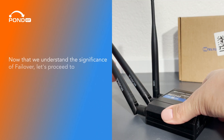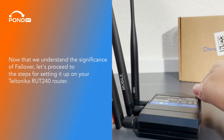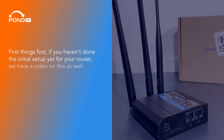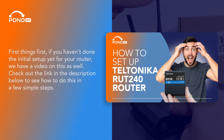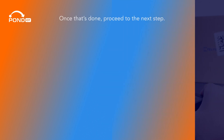Now that we understand the significance of failover, let's proceed to the steps for setting it up on your Teltonika Route 240 router. First things first, if you haven't done the initial setup yet for your router, we have a video on this as well. Check out the link in the description below to see how to do this in a few simple steps. Once that's done, proceed to the next step.